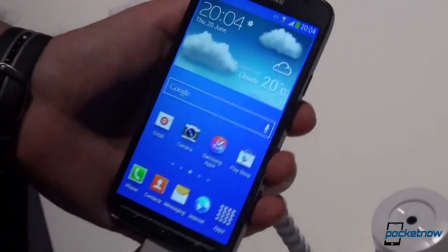So that is it for now — a short look at the Samsung Galaxy S4 Active. Don't go anywhere, we'll have a comparison with the S4 coming up right now. Thank you for watching.